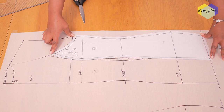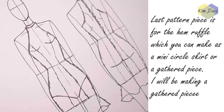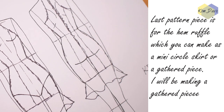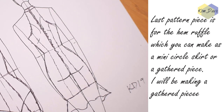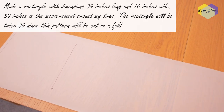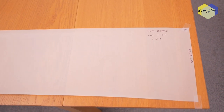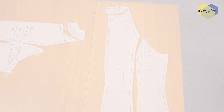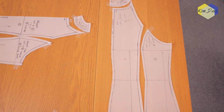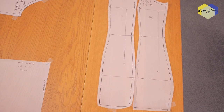The last pattern piece is the ruffle that goes on the dress hem. You can cut this as a mini circle skirt or cut a long rectangle and gather it to the hem. I made a rectangle 34 inches long and 10 inches wide — 34 inches equals my around-the-knee measurement. When cutting the rectangle, ensure it is cut to twice the length of your around-knee measurement and 10 inches wide.